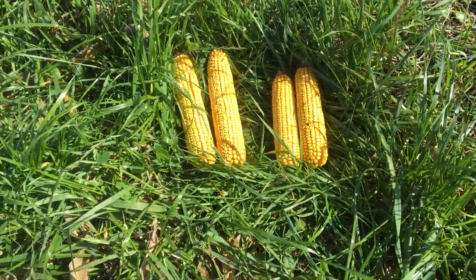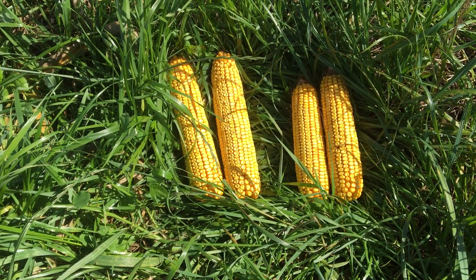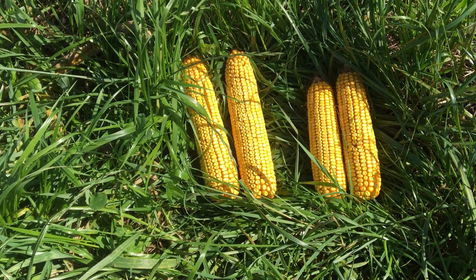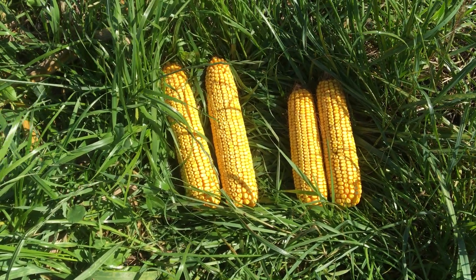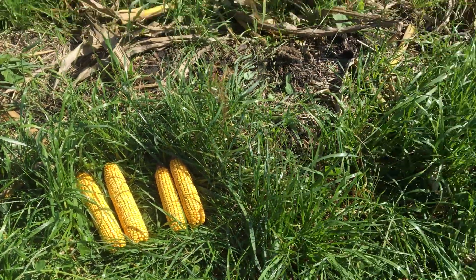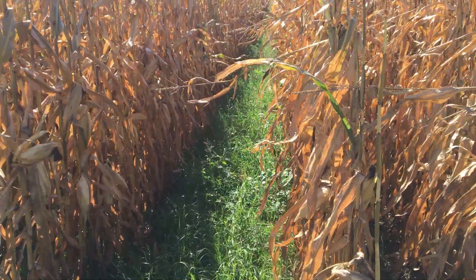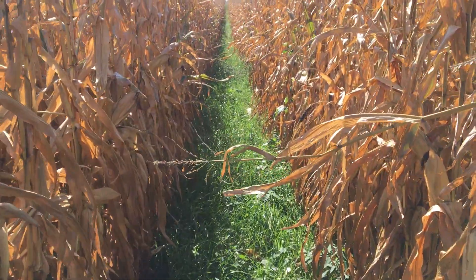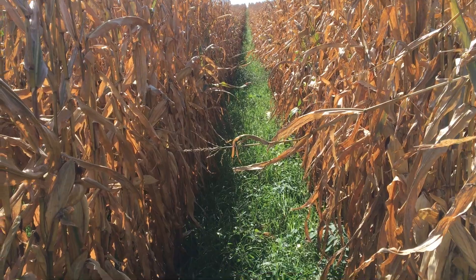I wanted to show you — I just pulled some ears. On the left was out of the 30-60 rows, and on the right was actually from the straight 30 inches. This was very normal throughout the plot. Hopefully we can see a yield increase — or really we were just hoping to maintain yield — but we might be able to increase that.